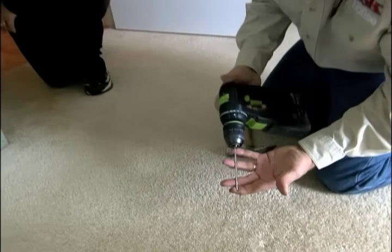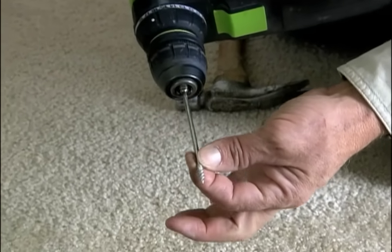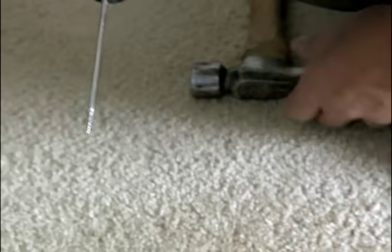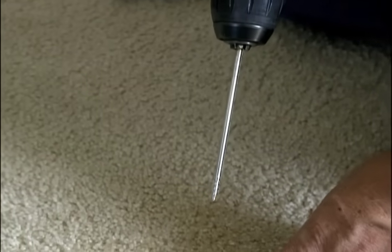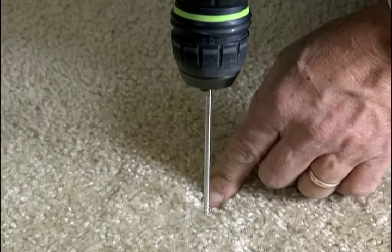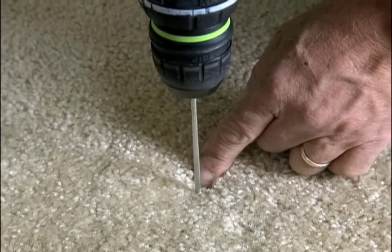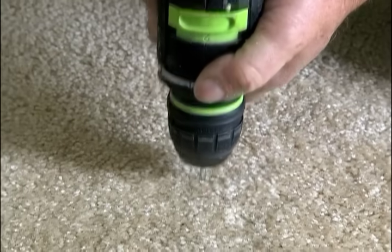Now what I have is a special screw designed for finding the joist. It has a little bit of thread on one end and a long smooth shaft, so that when I drill this through the rug into the sheathing, if there's no structure there it should slide on the shaft. Now won't this ruin the carpet? No Karen, you'll never know I was here. Nothing there.